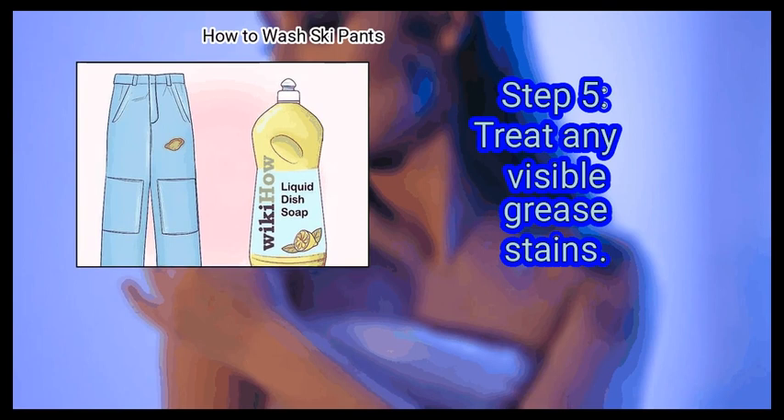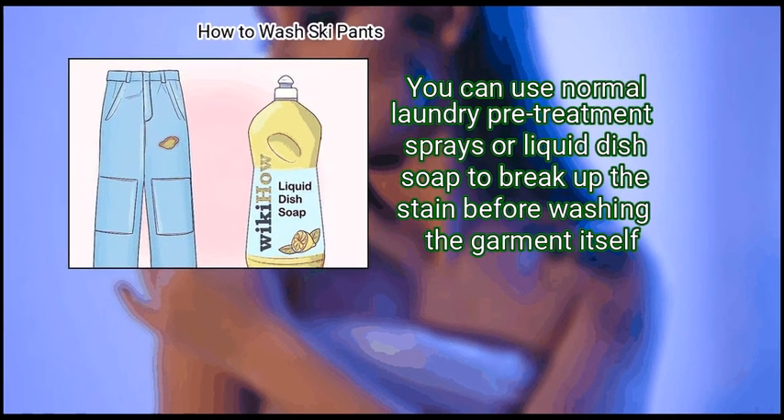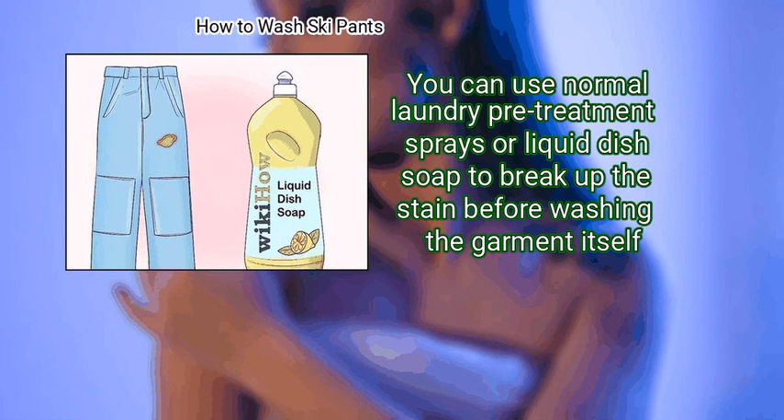Step 5: Treat Any Visible Grease Stains. You can use normal laundry pre-treatment sprays or liquid dish soap to break up the stain before washing the garment itself.